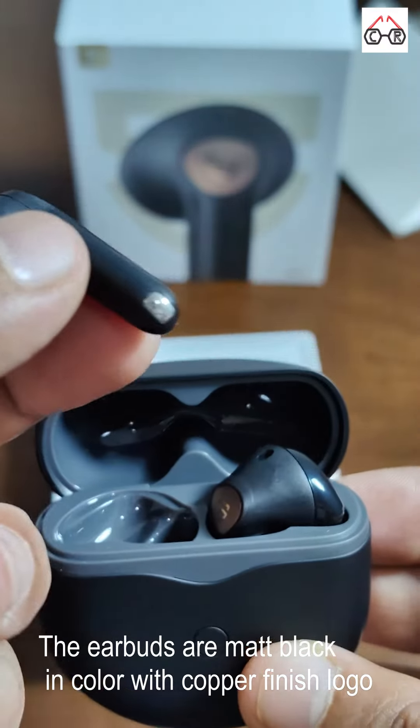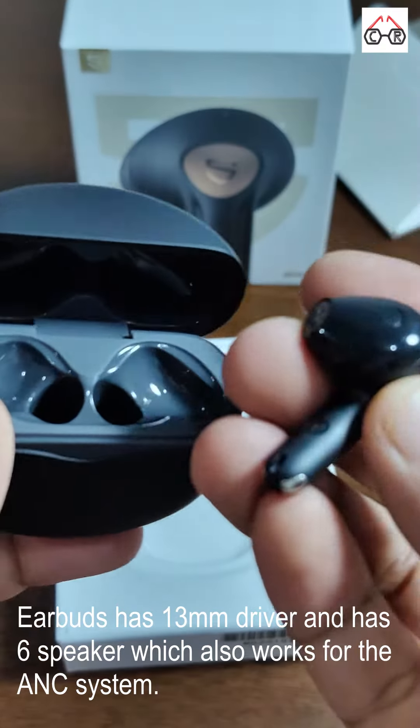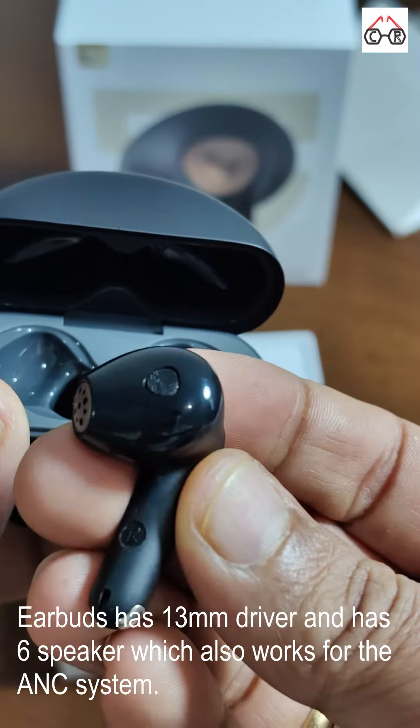The earbuds are matte black in color and have a logo in copper finish. The earbuds come with a 13mm driver and have 6 speakers which also work for noise cancellation.